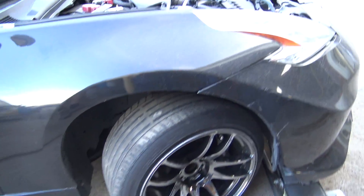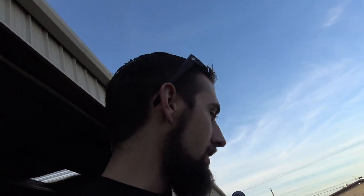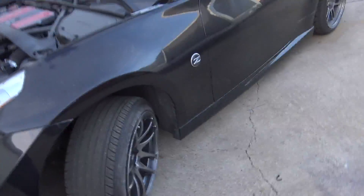Dave's got a G35, which is way different — you just unscrew this nipple thing. Anyway, the guys are home from work so we're going to go check out that Supra.